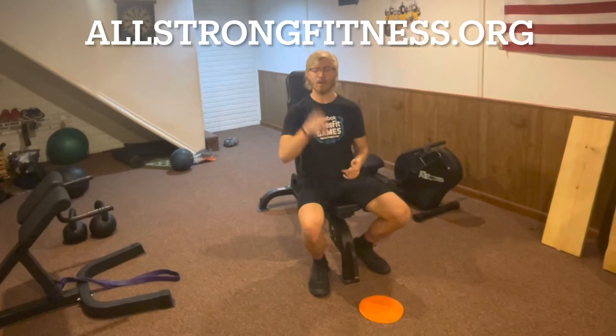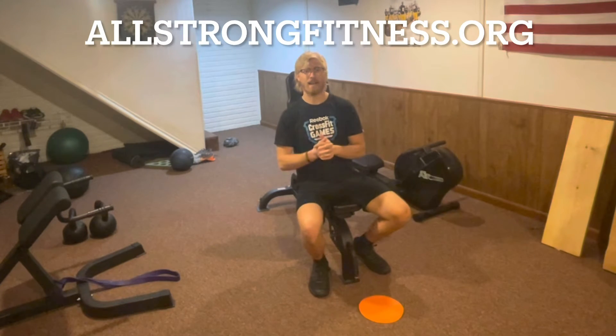Hello, Inclusive Fitness Gang. Logan Anderson here, AllStrongFitness.org, back with another video for you today.